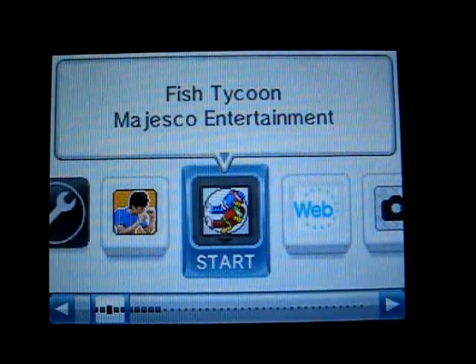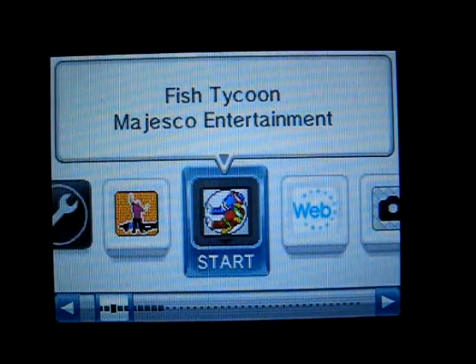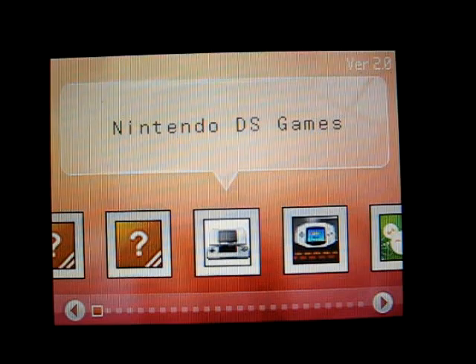We can begin now by booting up the DSi. At the bottom screen here, we see that the icon is Fish Tycoon. It's quite similar to the iPlayer in hardware, so it uses the same icon.